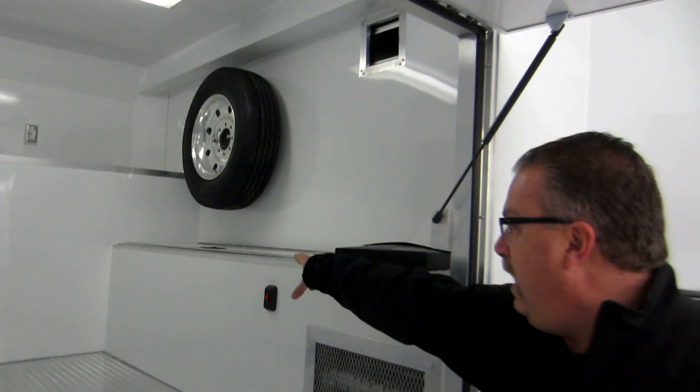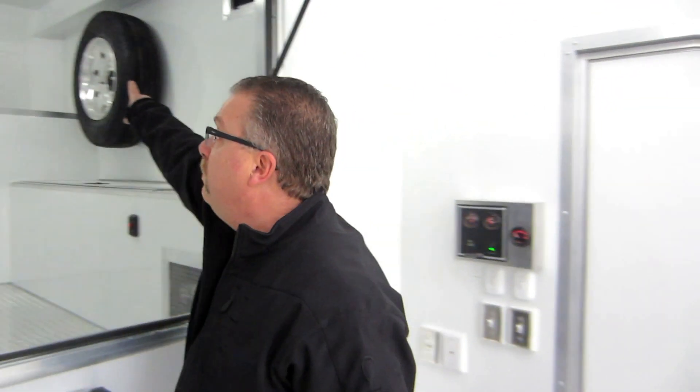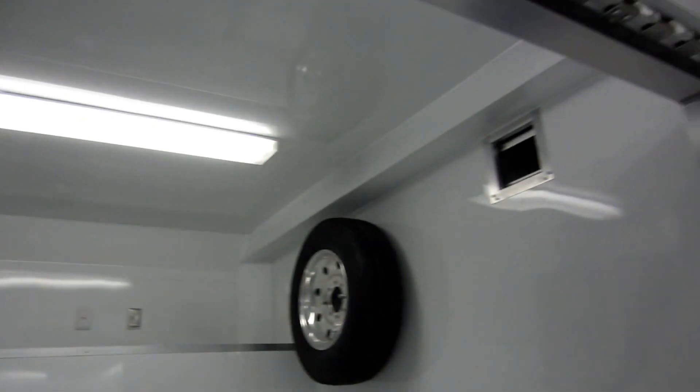This is a battery compartment for the solar panels — all the chargers. The solar panels are going to charge those batteries. You see these two doors up here in the roof — the wires come off the solar panel into the trailer right there.